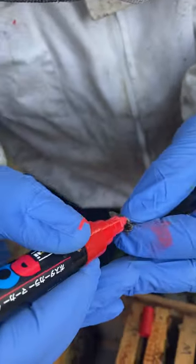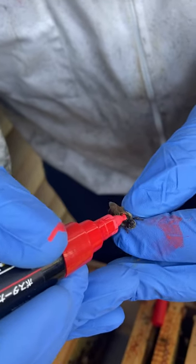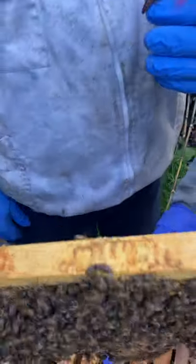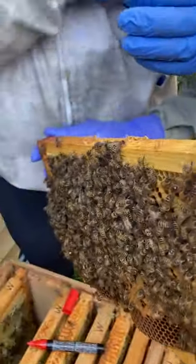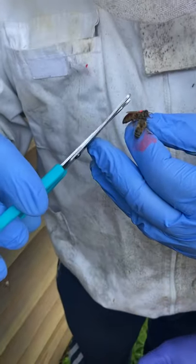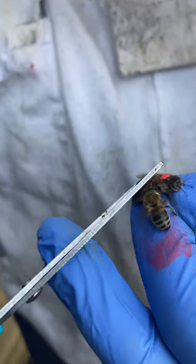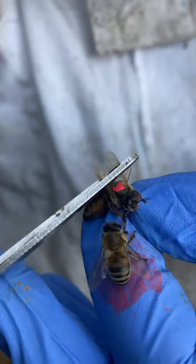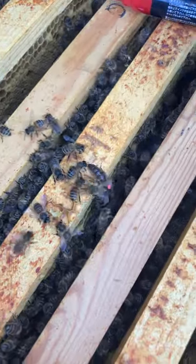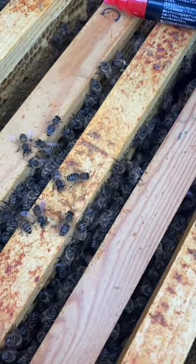And then what I do is I mark her — oh my god, that's just the best lipstick. And then you're going to use my really brilliant scissors — my children's play scissors — just slip them under her wings, look at that. And then we'll just put her there and let her do her thing. She's going back in.